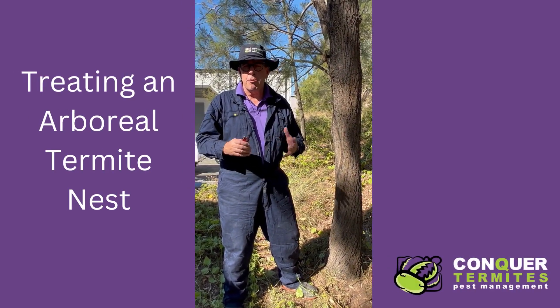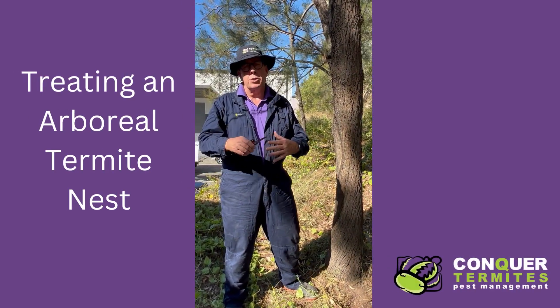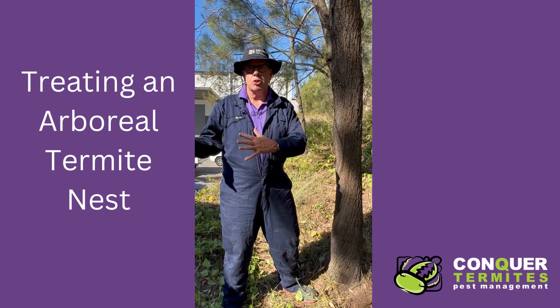Hi, today we're at Murray in Brisbane. We've been called out to a place that has live termites in the structure.